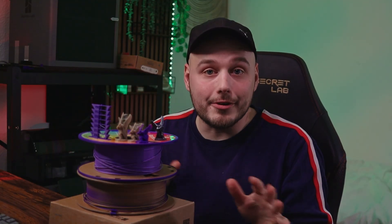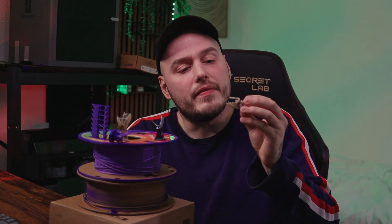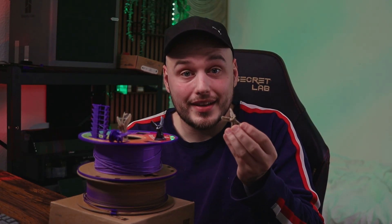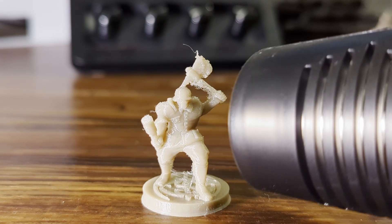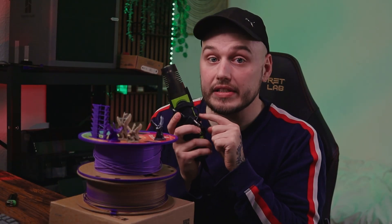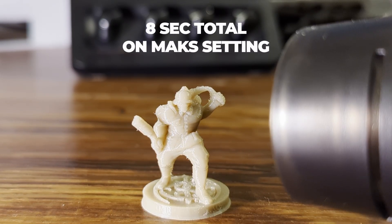That is everything you can do before you print. But what are your options after you have already printed your miniatures? You have two options: a lighter and a heat gun. However, if you're not fast enough with a lighter, the miniature can get burnt, melt, and warp, which is not ideal. With a heat gun, you move the miniature or the gun really fast — it is much safer and takes a little bit longer for the miniature to melt.